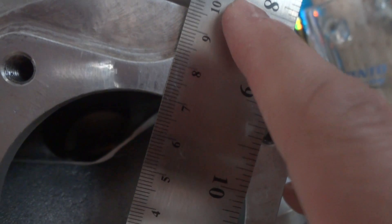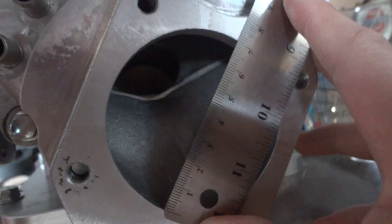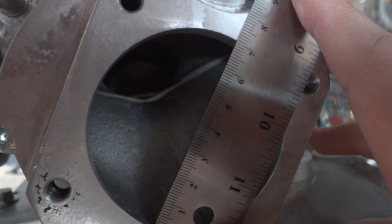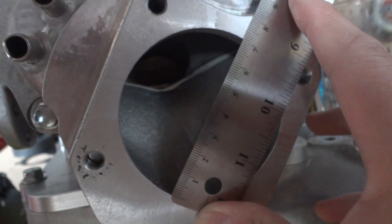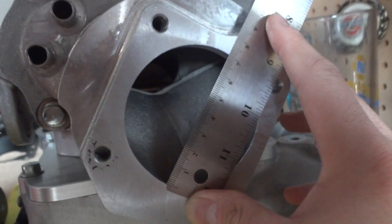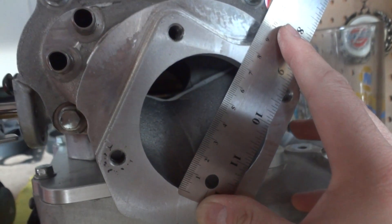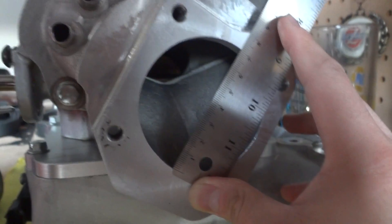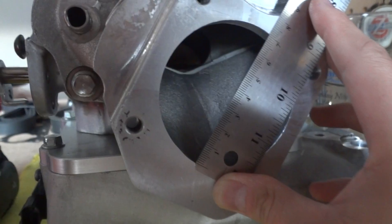It looks like it's 70 millimeters. So this is the stock compact inlet and it comes already at 70 millimeters — a perfect match for the J37 throttle body. I had the J35 on my stock RBC and was just going to use that, but I decided to pick up the J37 and it just happens to match up perfectly with the compact inlet. Everything's working out pretty good.